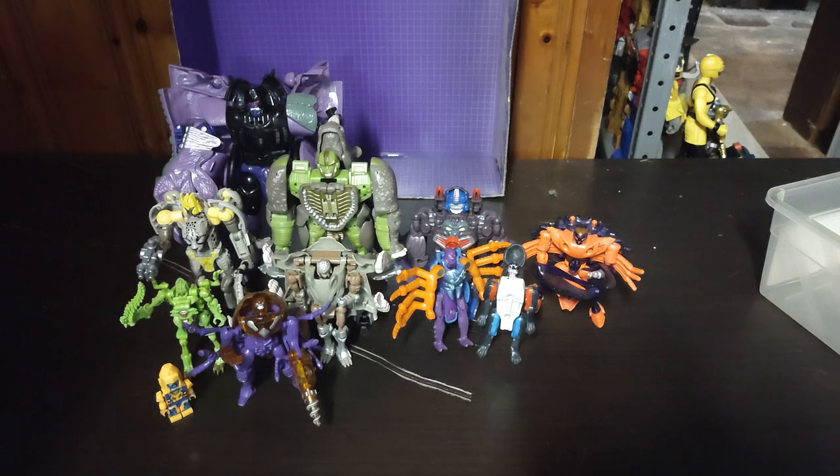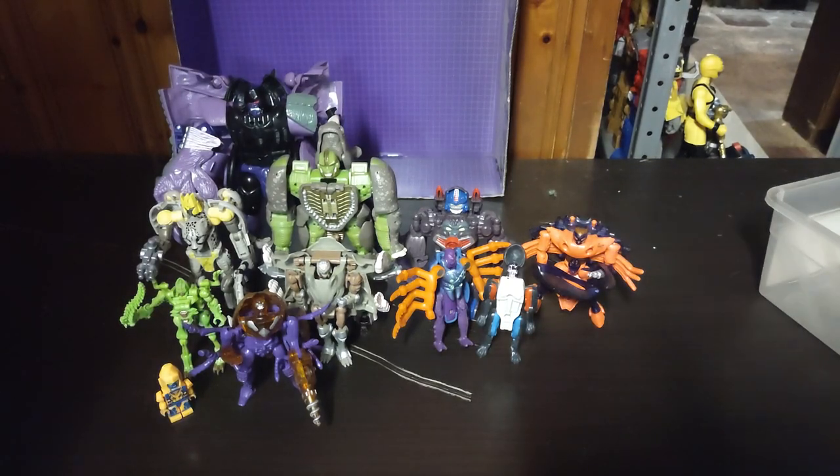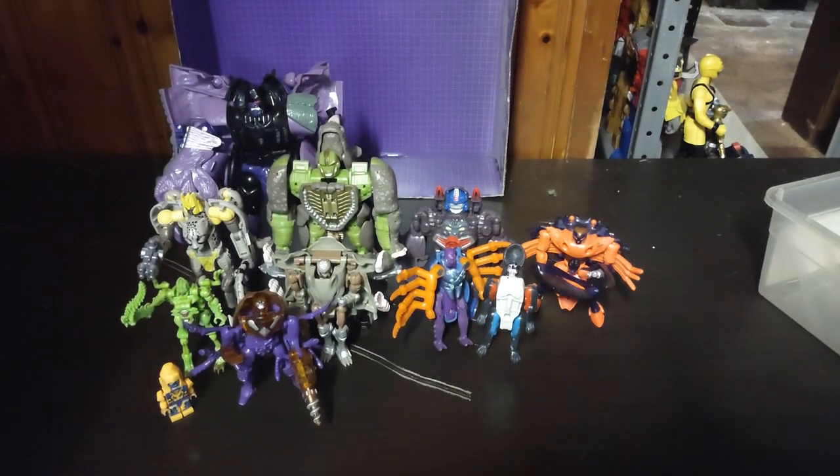Transformers Beast Wars — these figures are so awesome. So glad to show these off. Sorry I had to yell at my mom upstairs — she just didn't know I was shooting a video. This is Eddie Hill. Moving on — rock on and rock out, YouTube Land.